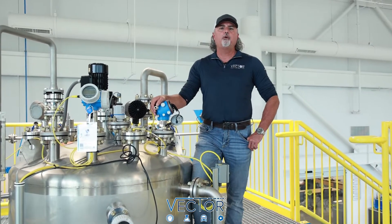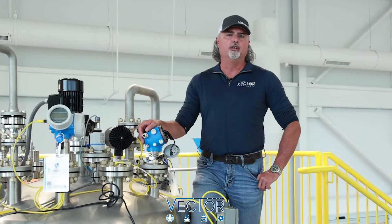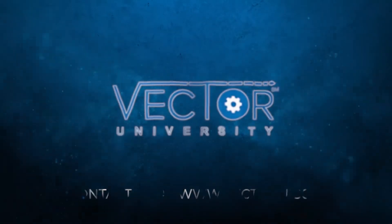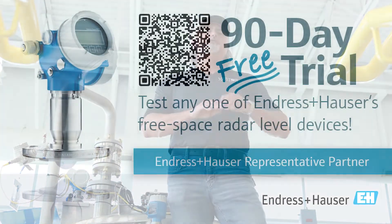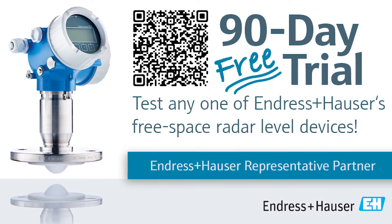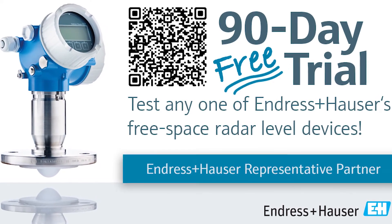Here at Vector University, we have over 200 I/O points on our process training unit for a variety of different types of instrumentation. Sign up today if you want to learn more about our level classes — simply go to www.vectoru.com for more details. For those of you having difficulties with any level application, do not hesitate to give us a call. We'll be more than happy to set you up with a demo unit or a 90-day free trial for any of our radar devices. The level experts are here to help.